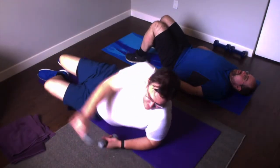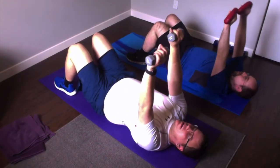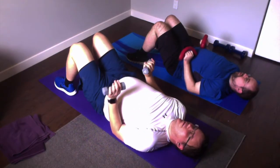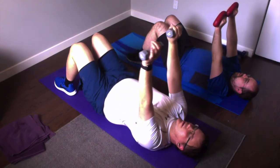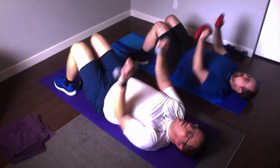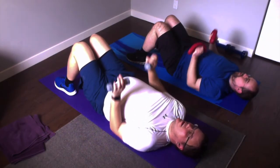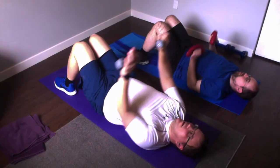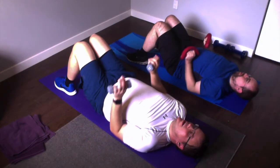Plant the heels into the floor, plant the lower back, weights up above you. We're starting with presses. Down two three four, back up two three four, back up. Every day I love you more. We're going to do that syncopation: mid, down, up, mid, down, up.